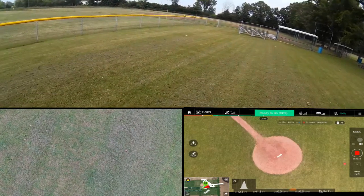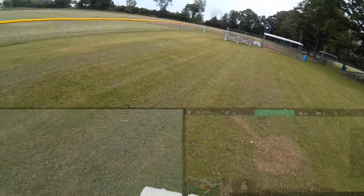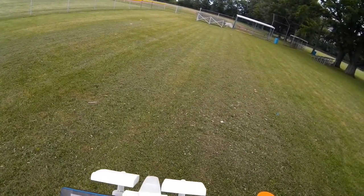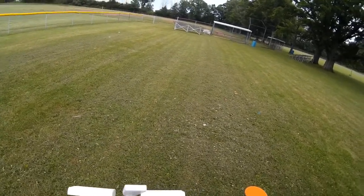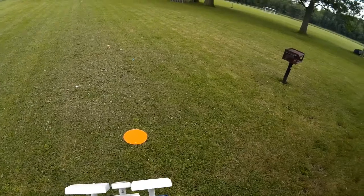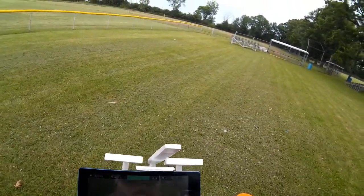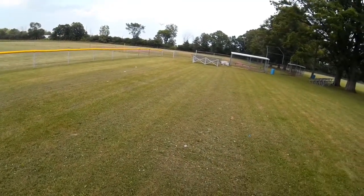Unfortunately, that FPV is still locked. I'm going to go ahead and save the video. I think I saved the video. I always have this problem — it took me several touches for that to actually respond. I want to save this out and bring this back towards me a little bit.